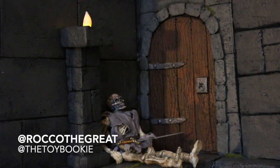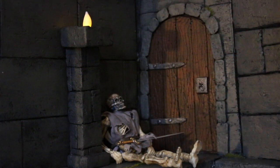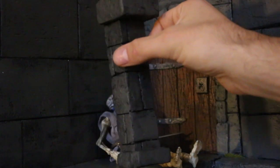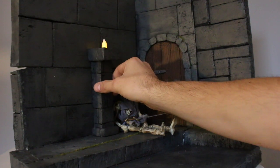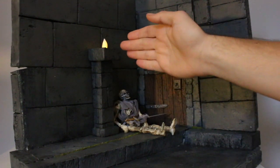Yo everybody, this is RoncaTheGreat aka TheToyBookie and in today's video we are going to be teaching you how to make these - what you would call a pedestal or a torch holder for your castle, basically a column. We are going to be teaching you how to make this. It's modular so you can put it wherever you want in your dioramas.